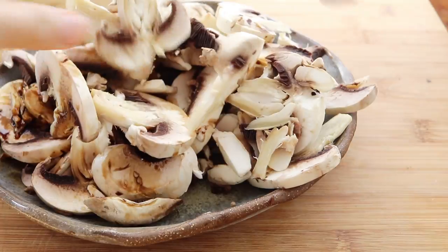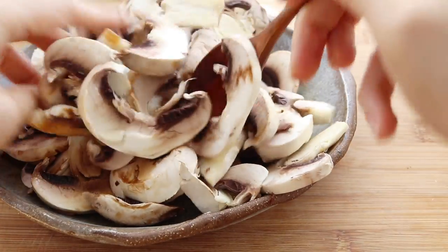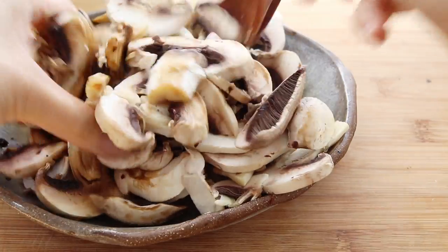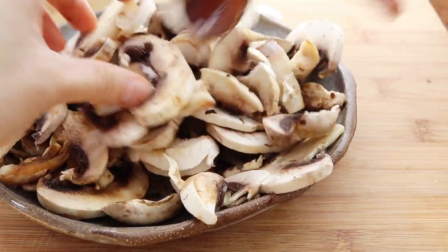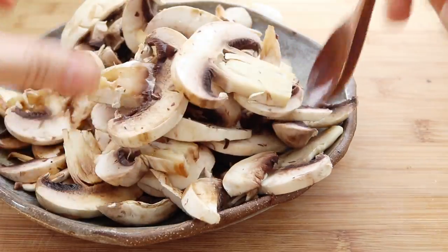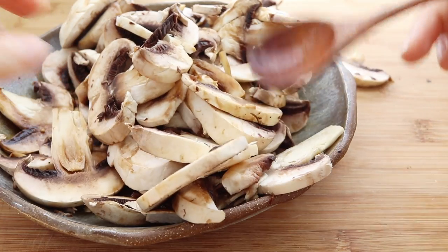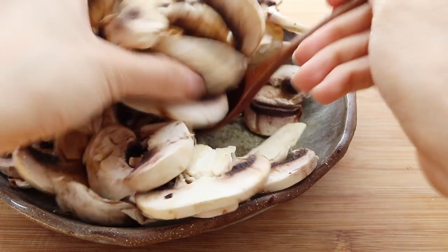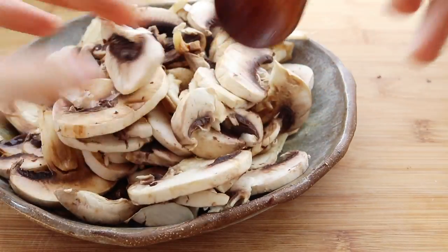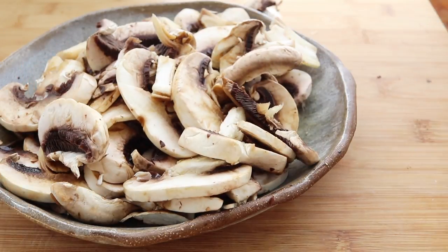I start off by cutting about six large button mushrooms — really whatever mushrooms you want — and I'm marinating them in one and a half tablespoons of soy sauce along with a little bit of liquid smoke. My goal is to kind of mimic bacon just a little bit, but you guys can go as crazy as you want with these flavors. I'm just gonna let that marinate for about 15 minutes and start on the rest of the recipe.